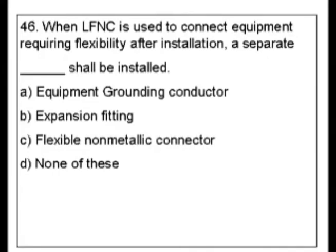So what is LFNC — liquid tight flexible non-metallic conduit? What would be your first guess if you didn't know? Well, we had a similar question to this earlier and an equipment grounding conductor was our answer, so you could consider that.